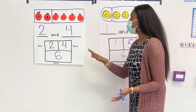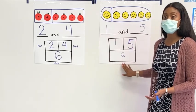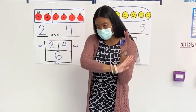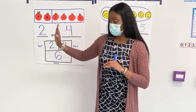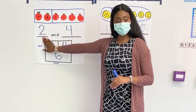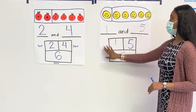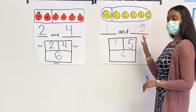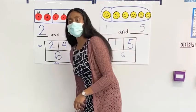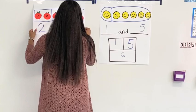Teammates, we just figured out two ways to break apart the number six. We broke apart the number six by doing a karate chop. Kyler, what were the two parts? How did we break apart the six here? Two and four. Good job. And Jamiah, how did we break apart the number six here? One and five. Good job. Give everybody some shine. Are you ready for a challenge?